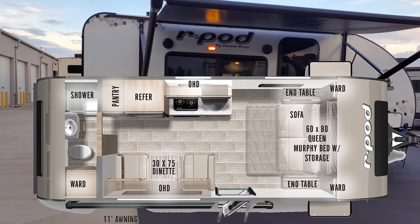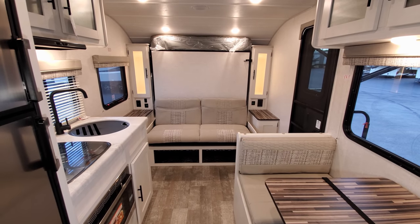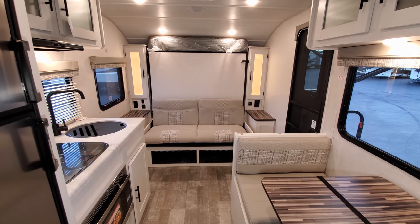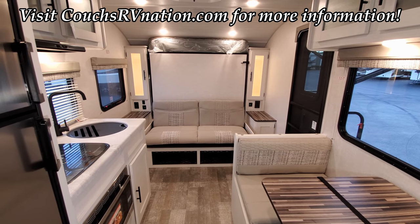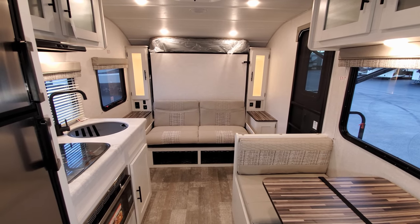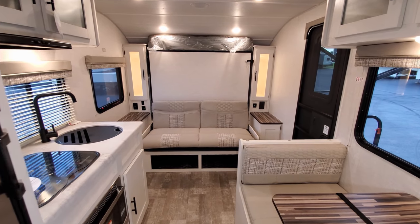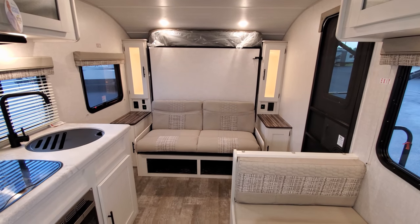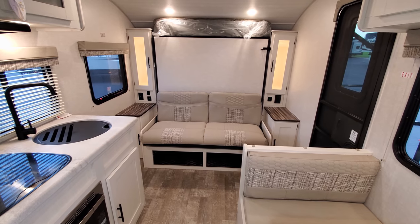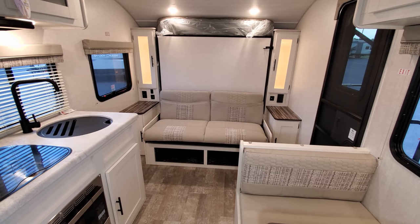We're now up inside the new rpod 192. Looking toward the front of the RV — as you saw on the floor plan, this is a murphy bed, non-slide-out unit. Up here in the front I have the sofa in sofa mode. This sofa does have some storage underneath it, which you can get to by raising the sofa or through the little nets in the front.